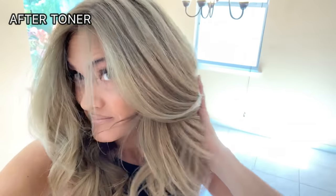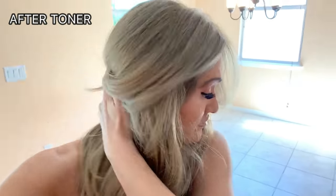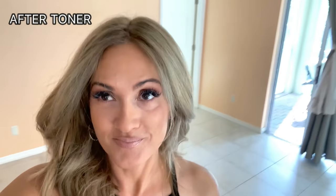Hey guys! To see how I toned my hair to get this beautiful color, keep watching!